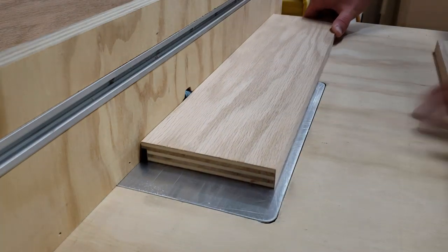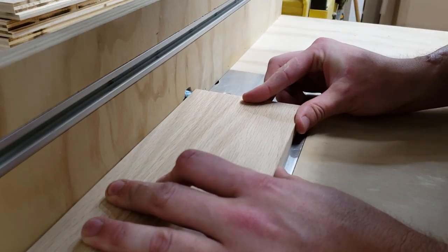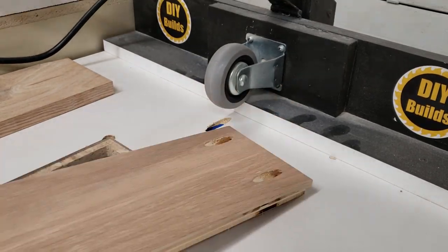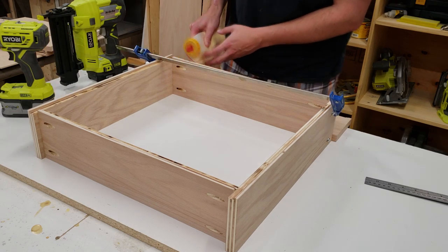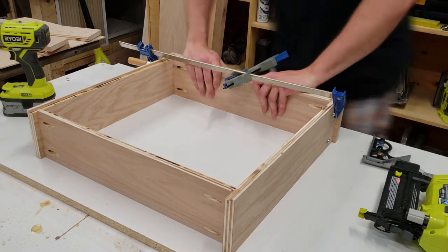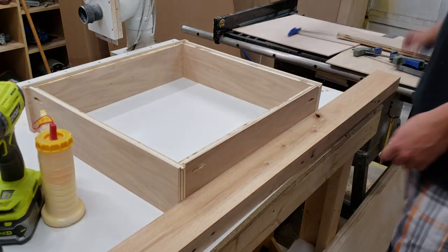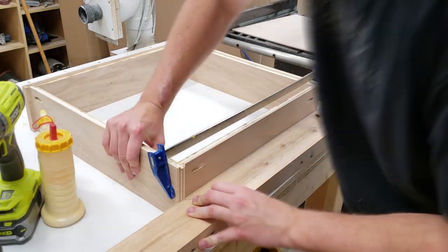The sides and back all receive through rabbets, but the front receives a start-and-stop rabbet that doesn't go all the way to the end. Over at my homemade pocket hole machine, I drill pocket screws — four in the back and two in each side piece near the front. To assemble the drawers, I use the two back pieces as front and back spacers for the side pieces, attaching the front with glue and screws as templates to ensure equal spacing. After the fronts are attached to the two sides, I attach the backs using glue and four pocket screws, with a large piece of wood ensuring the back piece is flush with the sides.